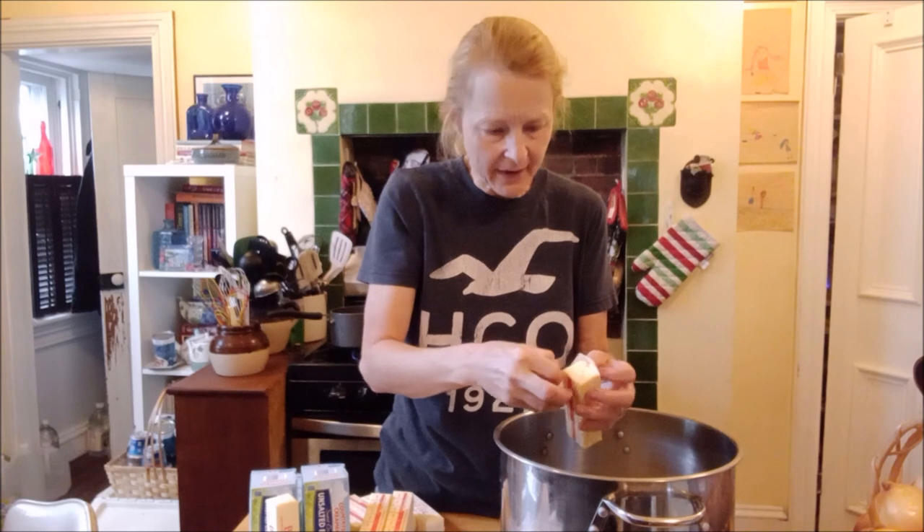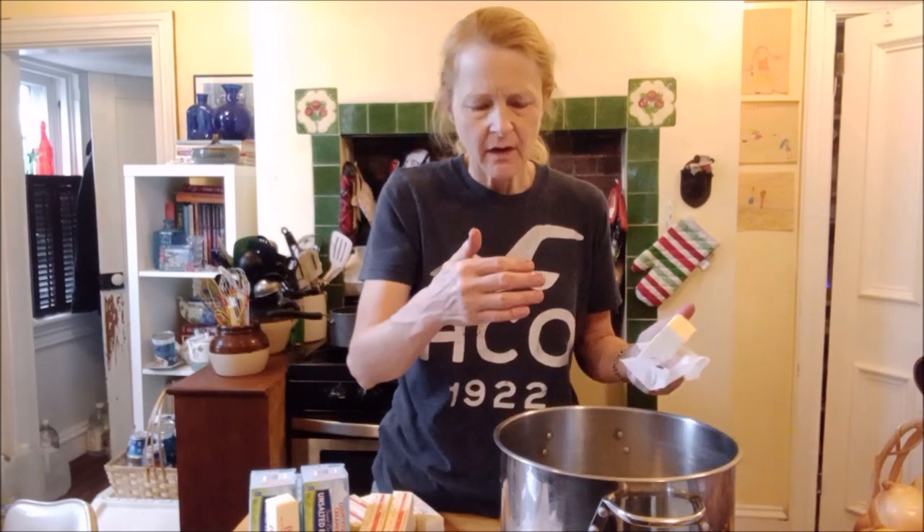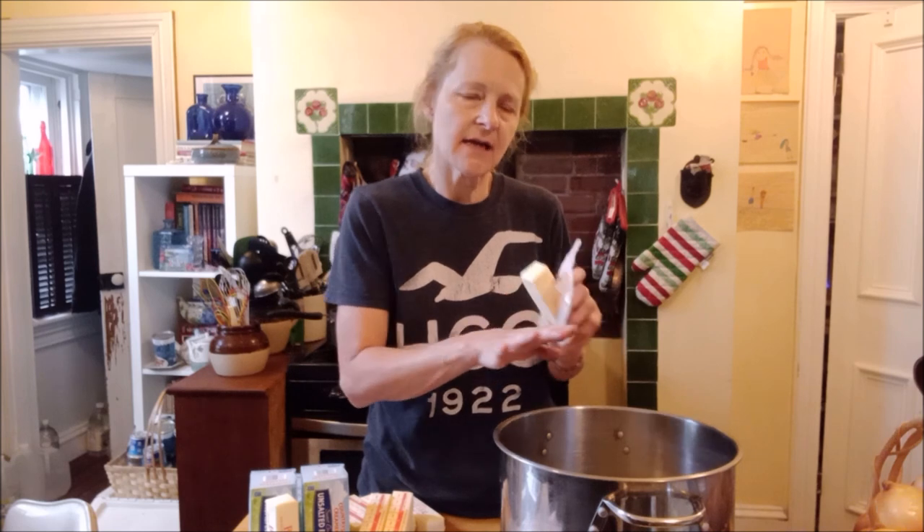Once your butter is boiling away, you'll see little tiny specks of milk solids boiling around in there. You've got your foam, your boiling milk solids — and then you will start to see that the fat is looking clearer. Clarified. You can see through it. That's when your milk solids are finally sinking to the bottom. You've got your clarified butter.